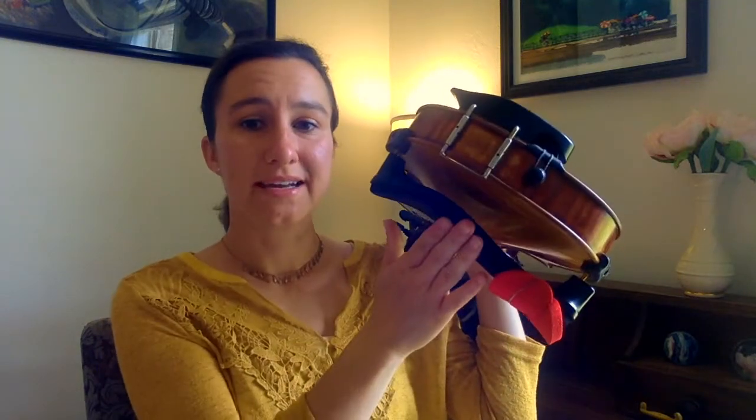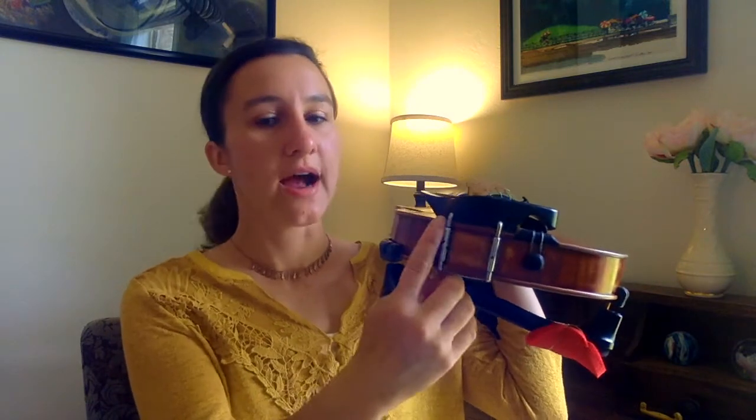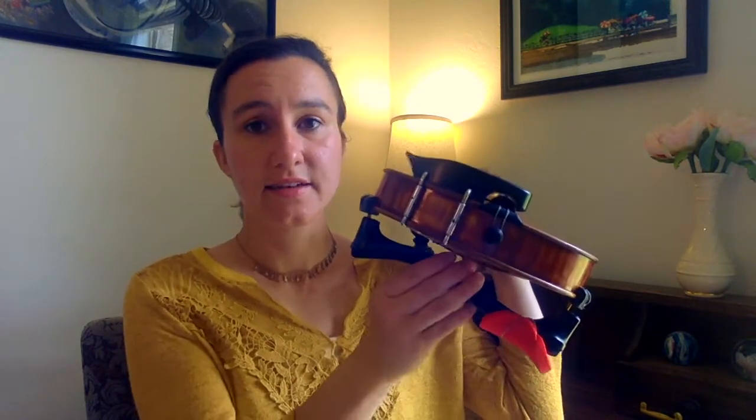If you are experimenting a lot with your shoulder rest and still can't find exactly the perfect fit, you can also look at your chin rest. A lot of beginner violins have really tiny chin rests, which means you might need to make a lot of adjustment with your shoulder rest to get your violin up to your chin. First experiment with your shoulder rest — that's the easiest thing to change — and then you can try looking at different chin rests if your shoulder rest isn't making you happy. Have fun experimenting with your shoulder rest this week to find that perfect placement. I'm Laura with Meadowlark Violin. Happy practicing.